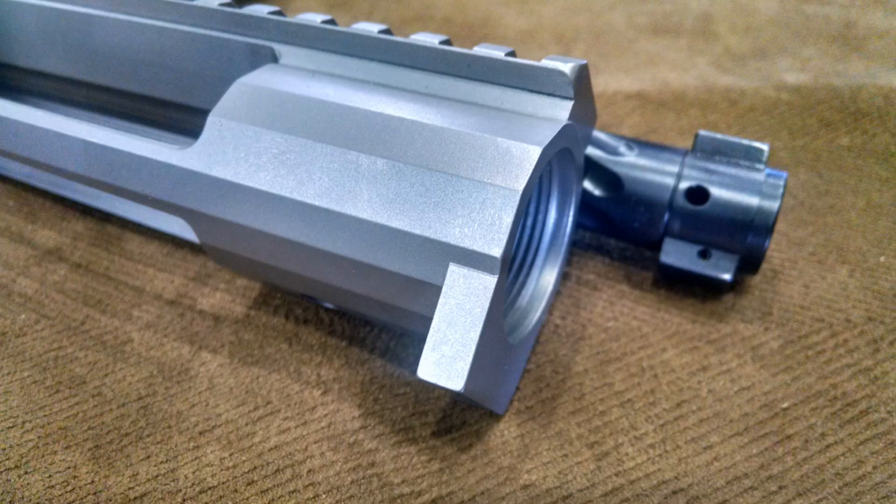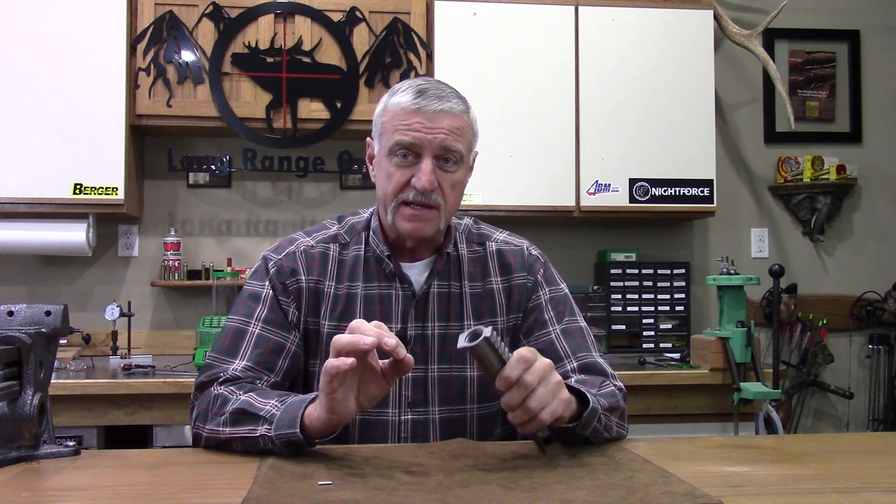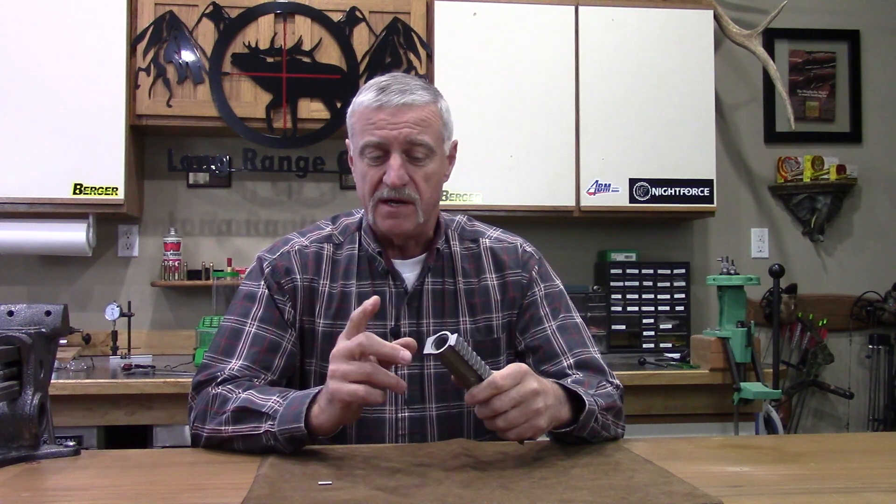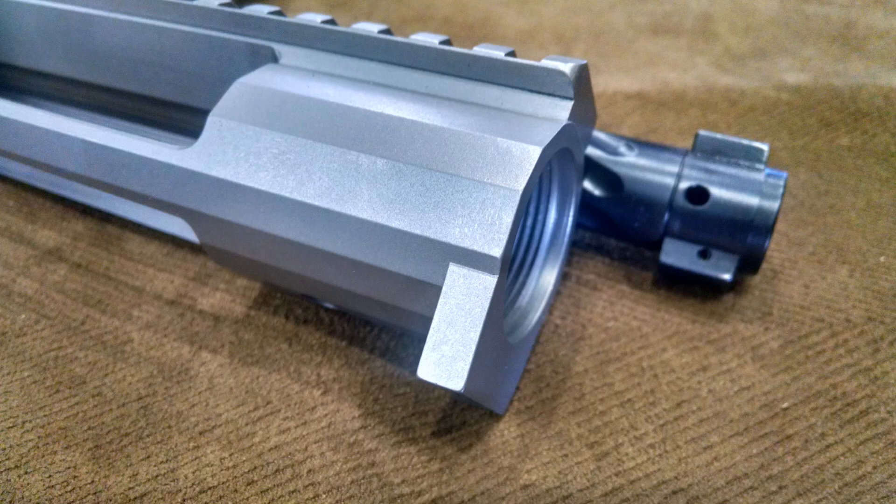A couple more things — the integral barrel lug is made as part of the action. This is great for a switch barrel rifle or if you're building a rifle with something a little harder on barrels. Your gunsmith sets up two barrels, chambers them, sets up the headspace, and all you have to do is screw one off and screw another on. It's important that the lug stays in the exact same position each time — if you have a separated barrel lug that moves even a little, you're off on your bedding and your headspace. This is a 0.250 inch thick integral barrel lug — all one part of the action.